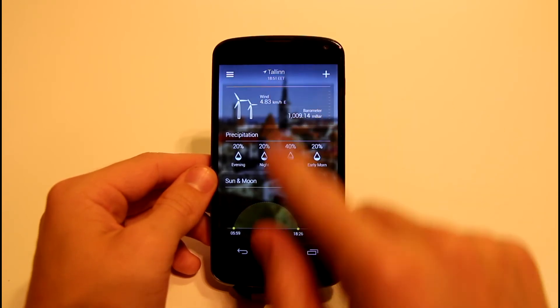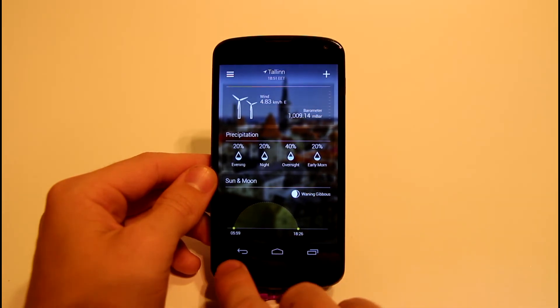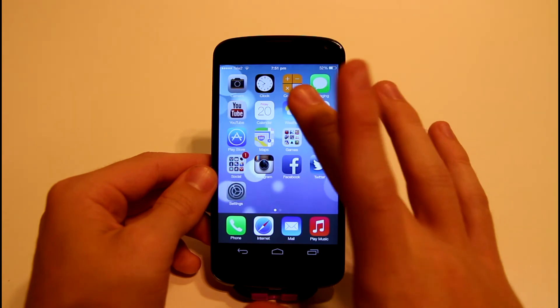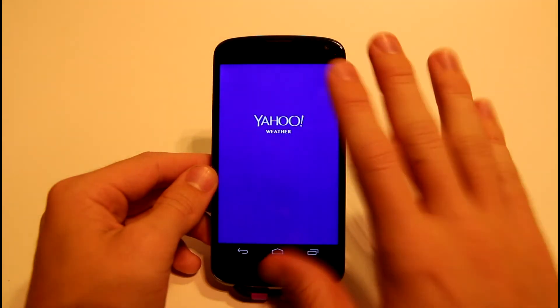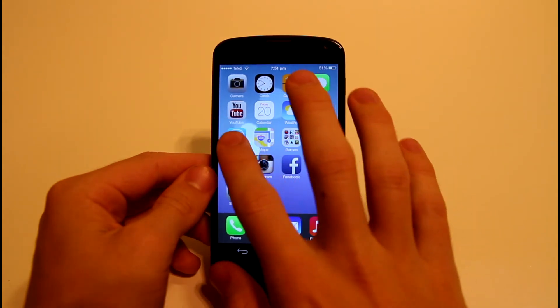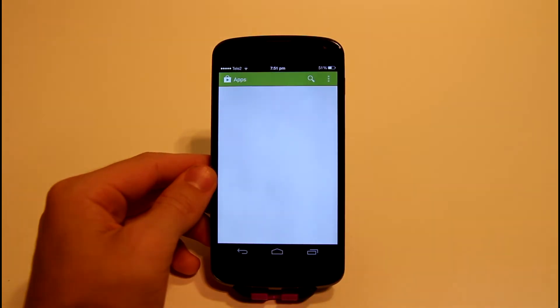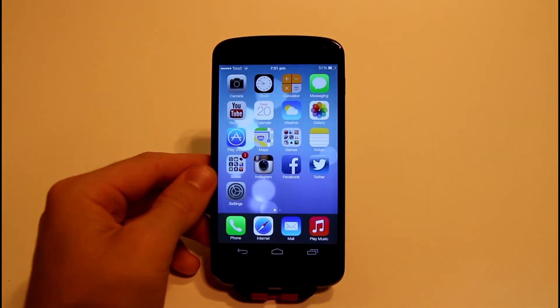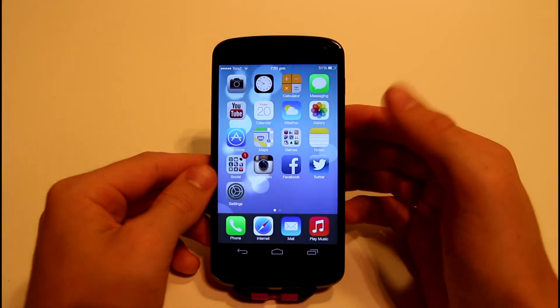Please like this video and subscribe if you haven't already. I make these videos constantly, and if you want to change your Android to an iOS 7 lookalike phone, be sure to subscribe because I'll be showing you how to add the notification center and control center to your Android smartphone.